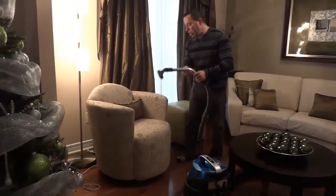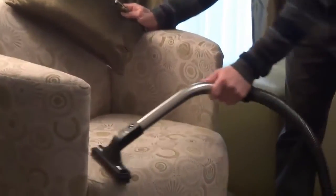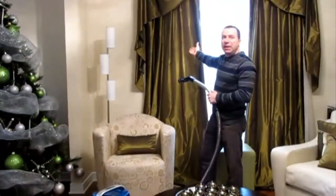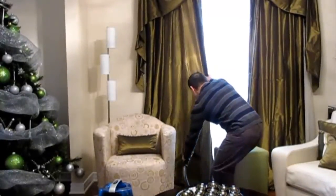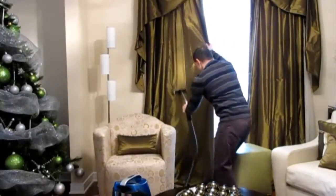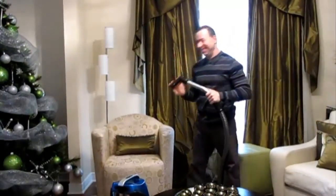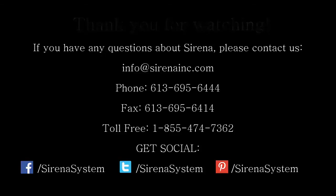Let me show you how it works. Turn the machine on and just start vacuuming. It's really that easy. You can use it in your car.